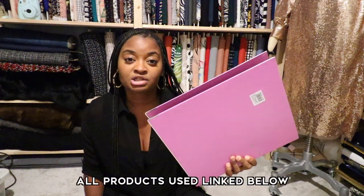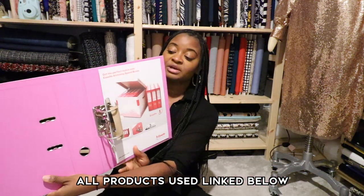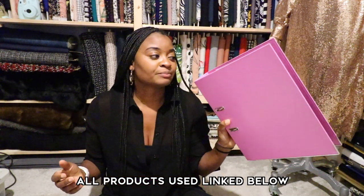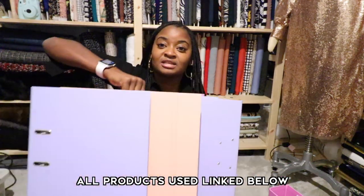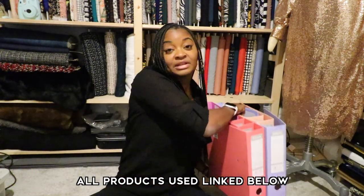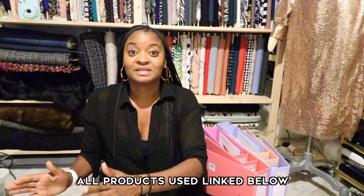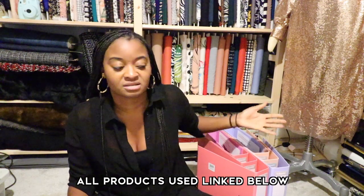So you're going to want a lever arch file. You can get a normal A4 file, but these lever arch ones are a lot better because they open quite wide and you can fit quite a bit in there before it gets too thick to close. And they're really quite sturdy. I got these pack of 10 from Amazon in all these really nice pastel colors — they're really cute. I will leave the link below if you want to know where I got these from. I came up with about eight different categories, so it just made sense to get the pack of 10.